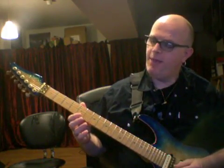The picking on the high E string will be up, down, down. It's changing things up a bit here.